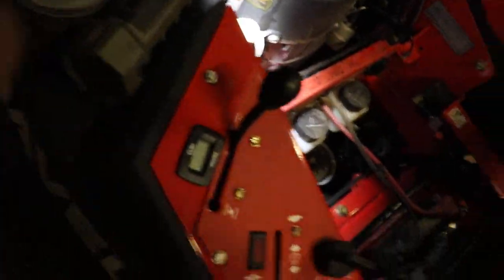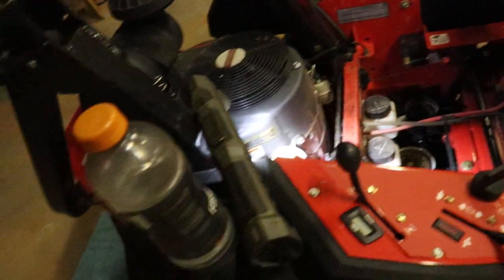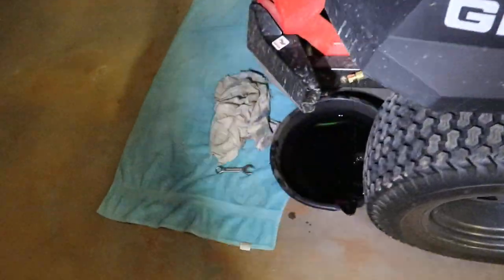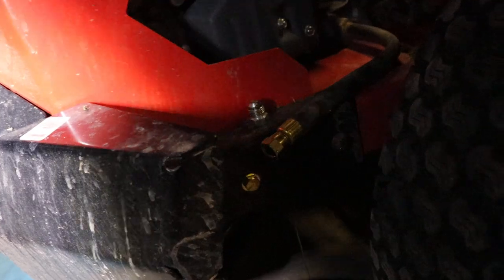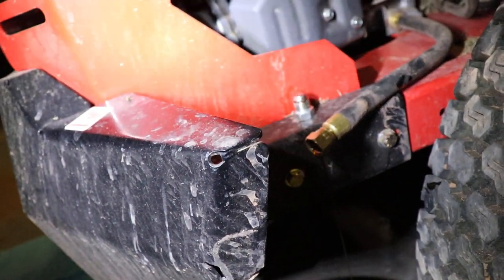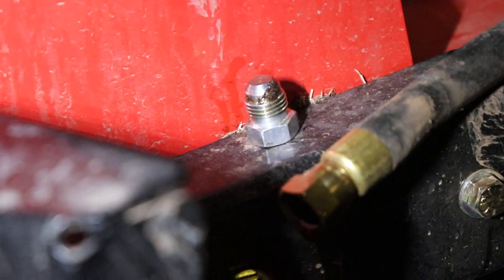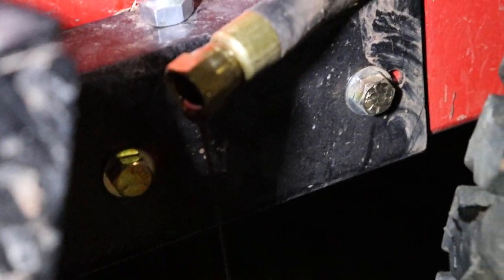That hose goes right there, and all you do is — on the end that it's coming out of — you have that little nut that you see, and you just thread that into the end right there where the oil is coming out of.